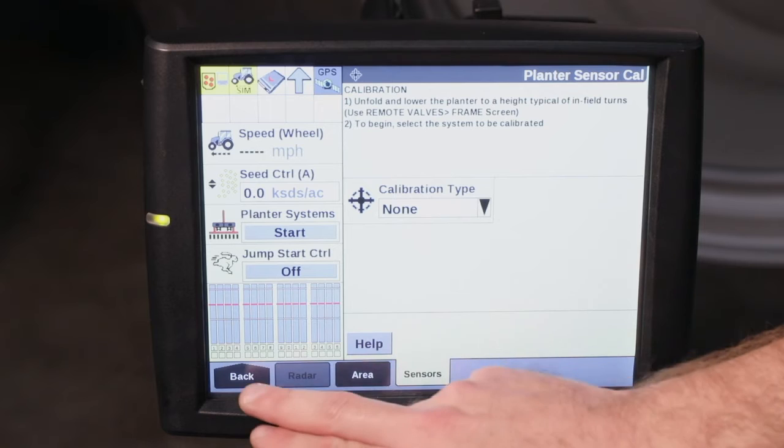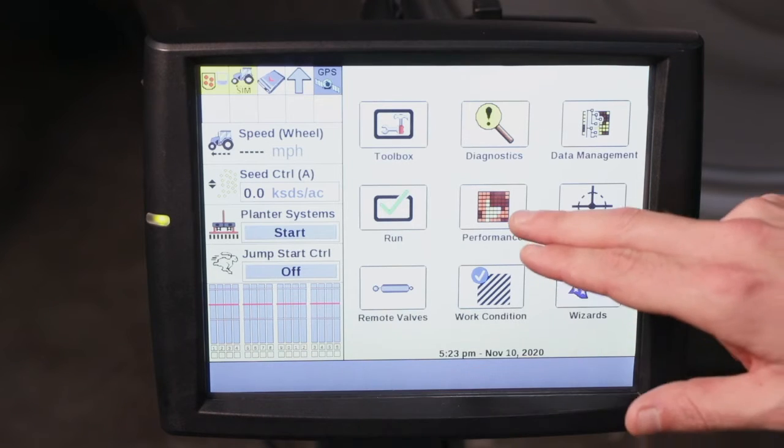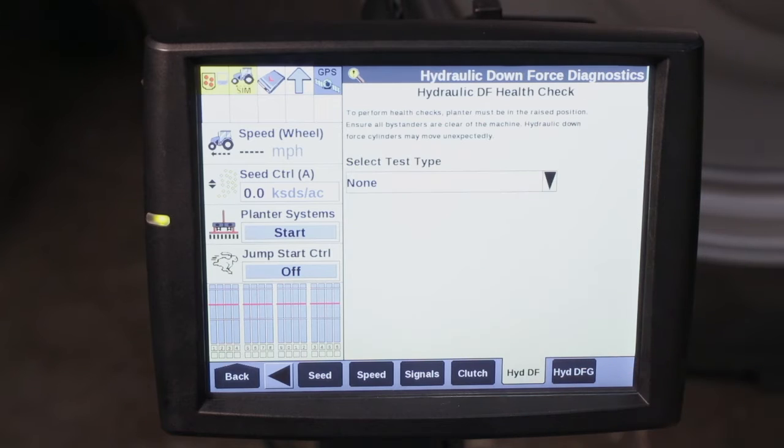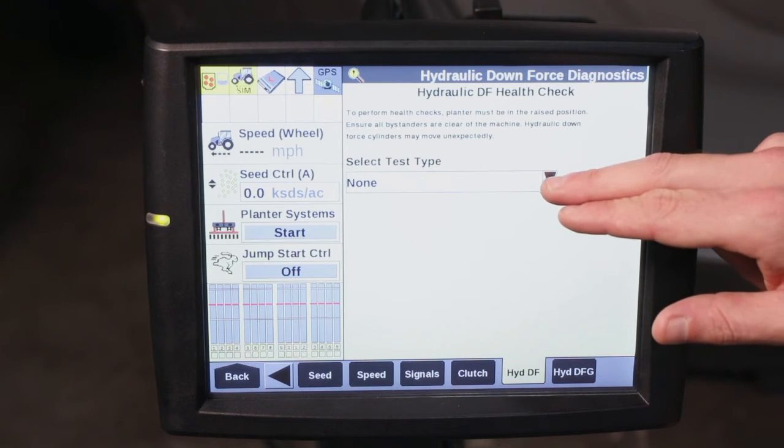Once we've done that we're going to go back to diagnostics and hydraulic DF. From hydraulic DF, this is going to give us several health checks that we can perform.